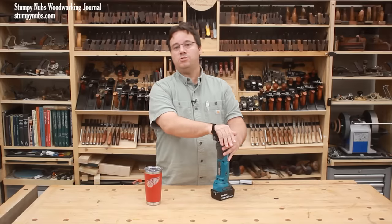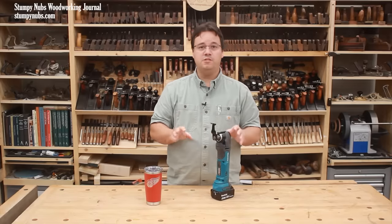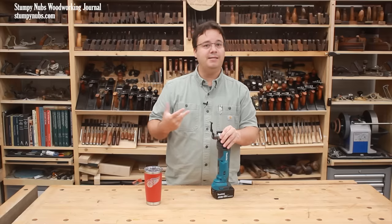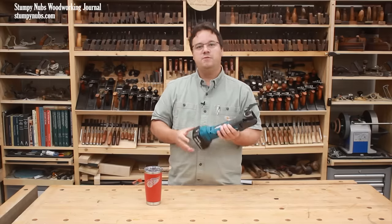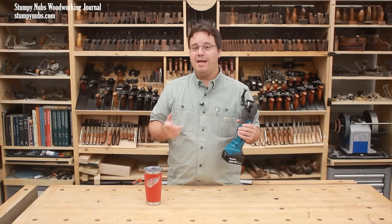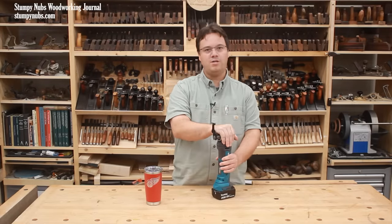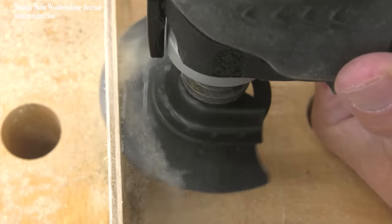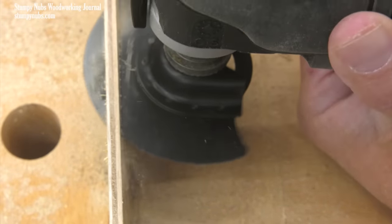Cutting metal with an oscillating multi-tool does require a slightly different technique. Speed is not your friend, because harder materials generate more friction and heat, and heat is what kills your blades. So always turn down the speed of the tool when you're cutting metal and use less force — let the tool do the work, don't rush it. Incidentally, the same is true for wood: use slower tool speeds and less pressure for hardwood than you would for softwood like pine.